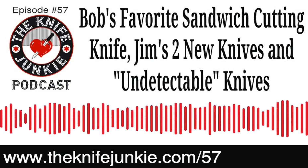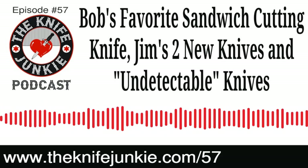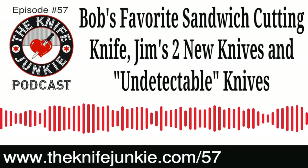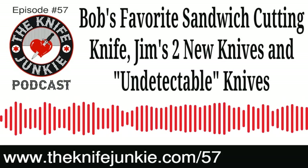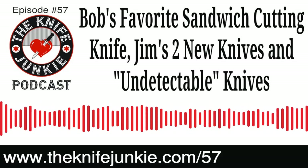Listeners can reach us either by the listener line at 724-466-4487, or by emailing Bob at TheKnifeJunkie.com. We'd love to hear your feedback, suggestions, comments, criticisms — whatever it might be.